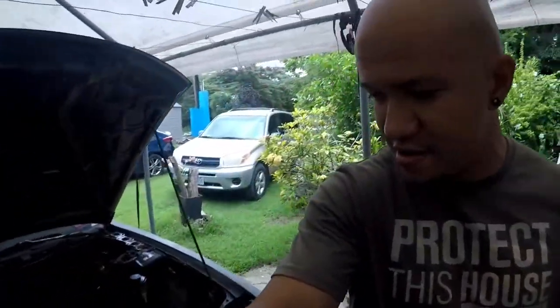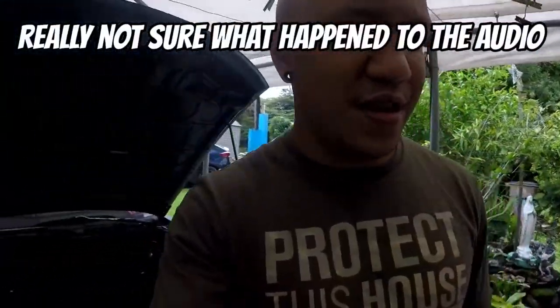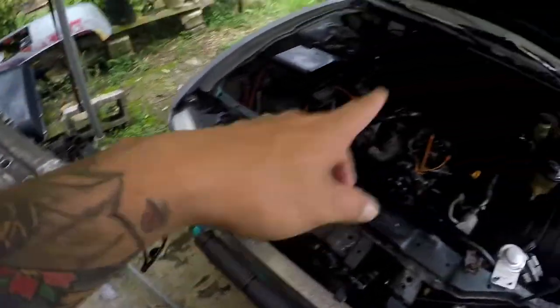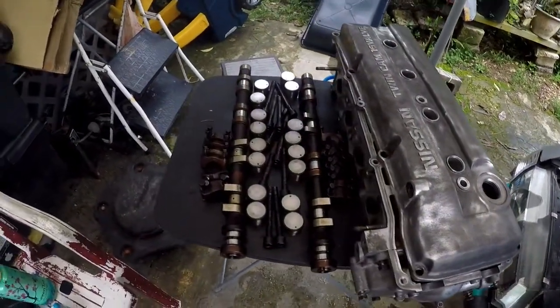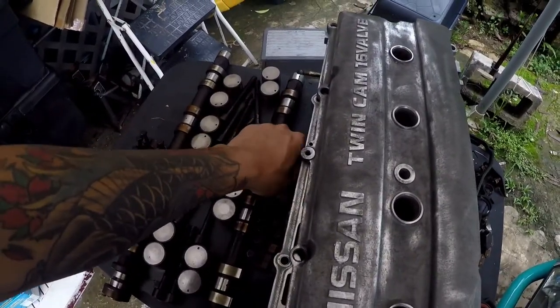What's up guys, welcome back to another episode of Polar's Garage. I'm going to apologize first for the shitty audio. Anyways, that was a little clip of my car when it was running. So today we are going to go ahead and put the head back on to the block, and hopefully I can assemble everything. I'll show you what we got.